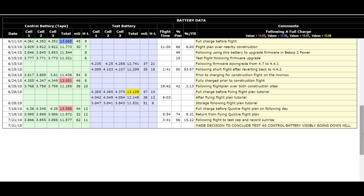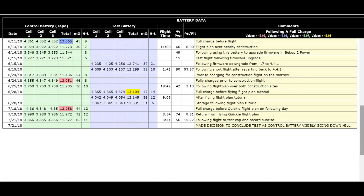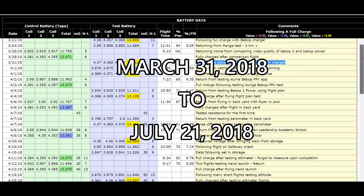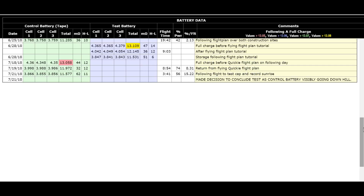That's about 10 times more degradation. Remember, this is only over a period from March 31st until June 21st, when I decided to stop the test. So I lost 10 times as much battery charge capacity in those few months using the Bebop charger as I did using a balanced charger.